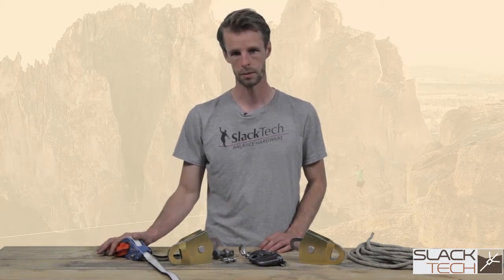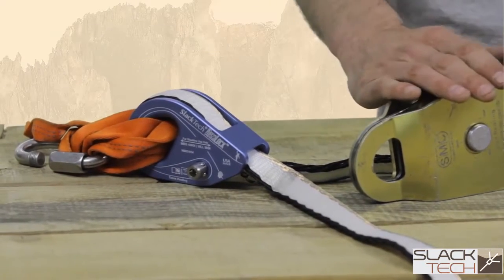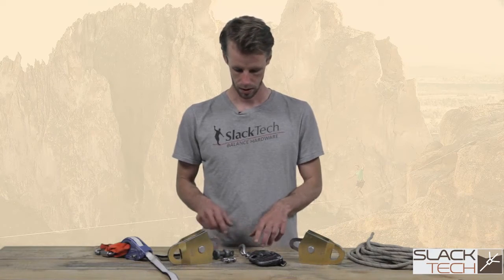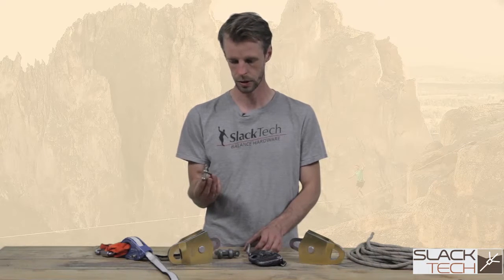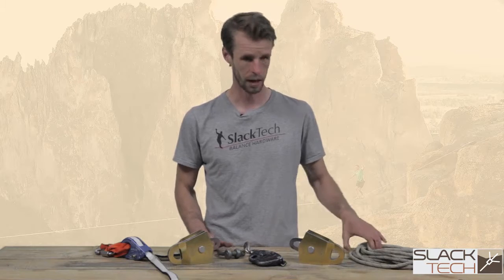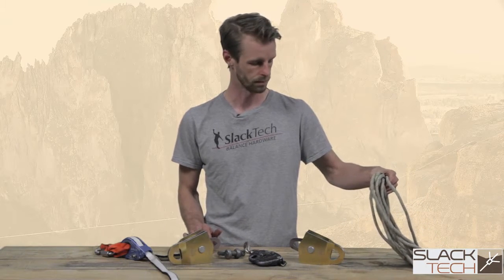We have our web locks, over here we have a ram lock, two double pulleys, a rope brake — this is an Edelrid Eddy — various connectors for the components: a small D shackle, twisted quick link, and a bow shackle. And then obviously your rope, which is going to be used within the pulley system.